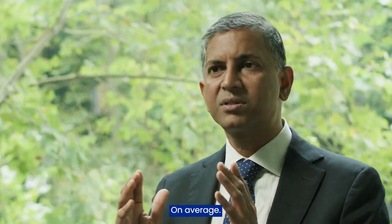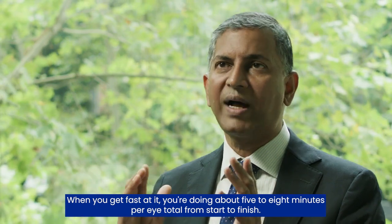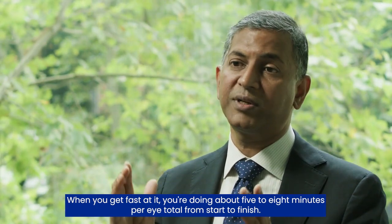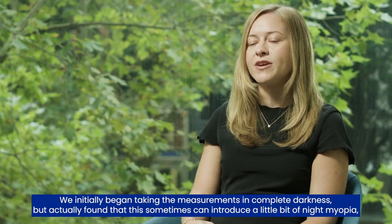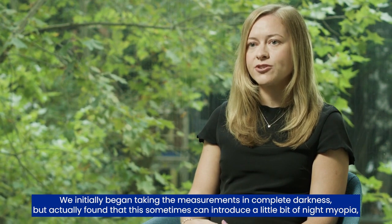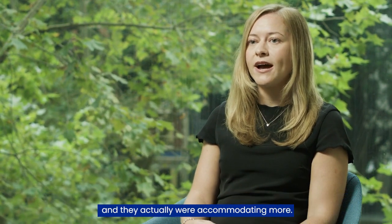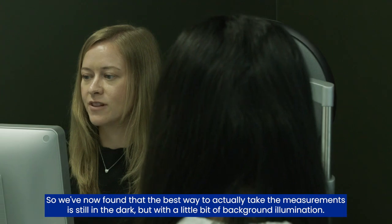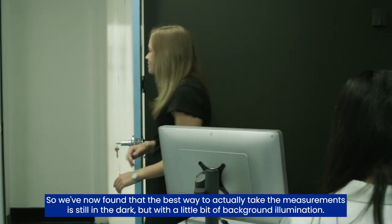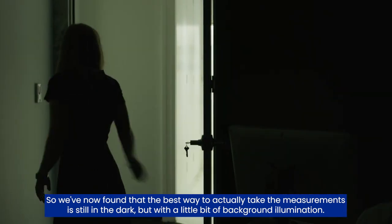On average, when you get fast at it, you're doing about five to eight minutes per eye total from start to finish. We initially began taking the measurements in complete darkness, but found that this can sometimes introduce a little bit of night myopia and patients were accommodating more. So we've now found that the best way to take the measurements is still in the dark, but with a little bit of background illumination.